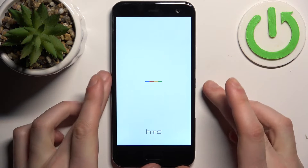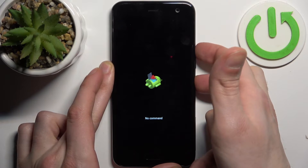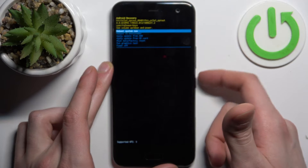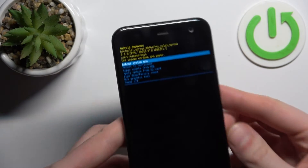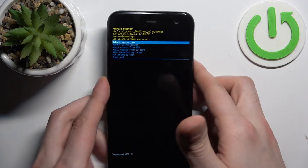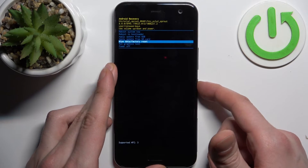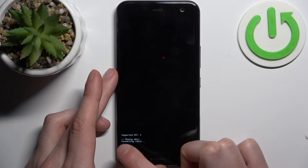When you see the 'No Command' message and the Android robot, hold down the power key and press volume up once. In the following menu, using volume keys to navigate and power key to select, you should select the option 'Wipe Data / Factory Reset', then select 'Yes'.